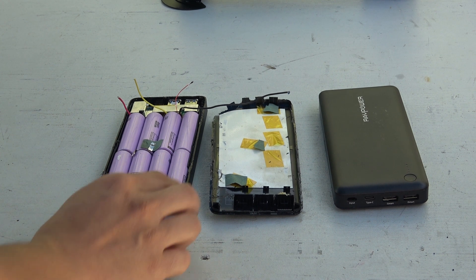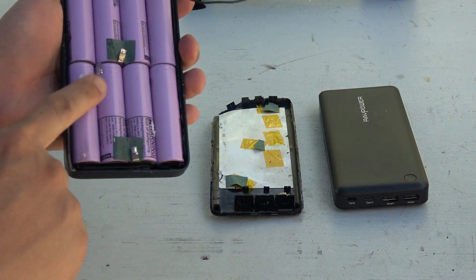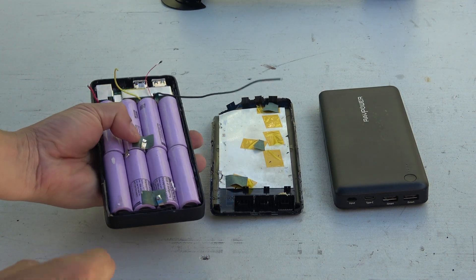Today I will show you how to open up a USB power bank to either repair or salvage 18650 cells — and in my case, both.